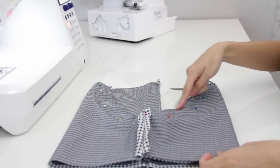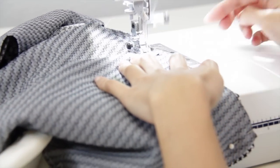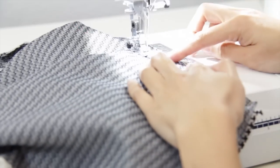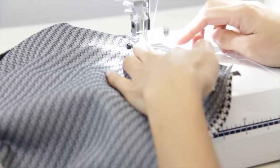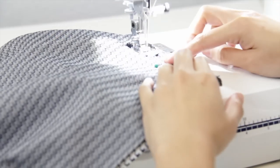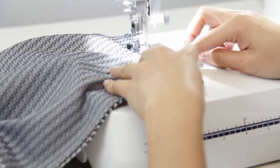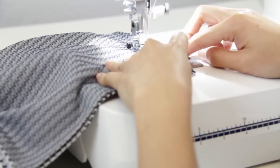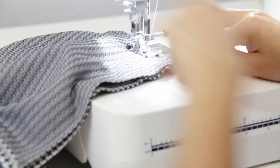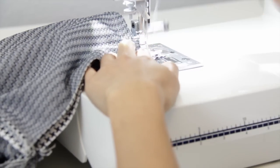Then you will just sew it from this end to the other end. Then it should look like this.